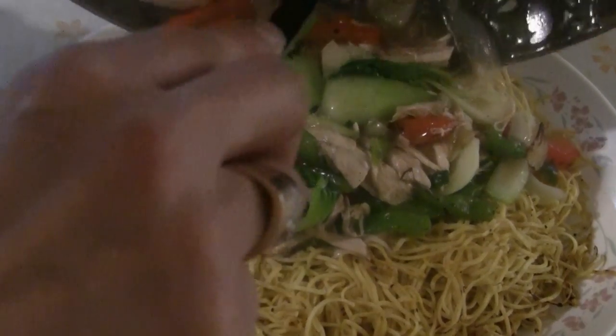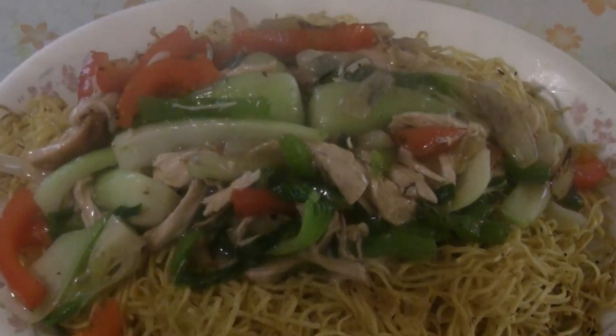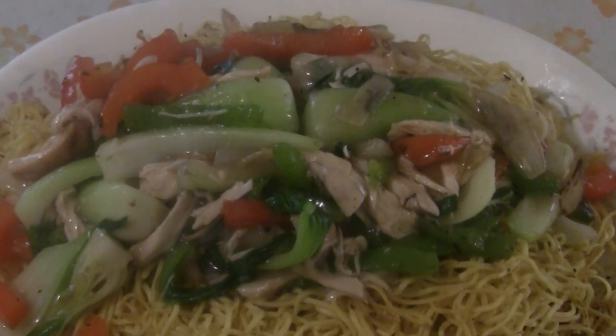This is the Chinese Cooking Channel. Today we have a delicious noodle recipe — house special chicken chow mein.